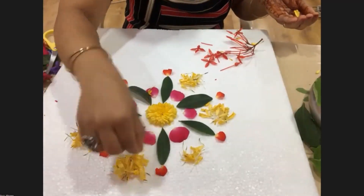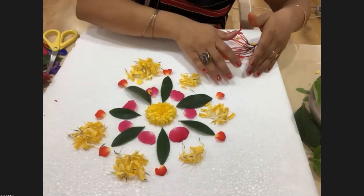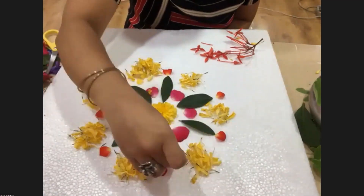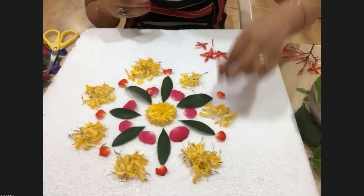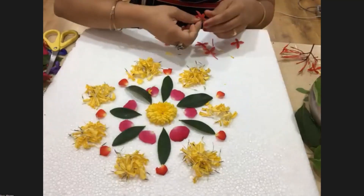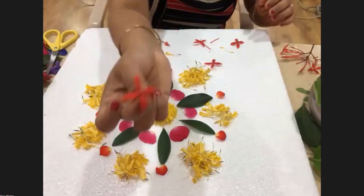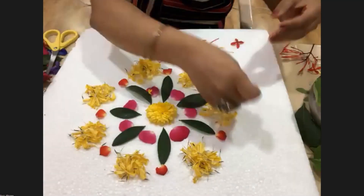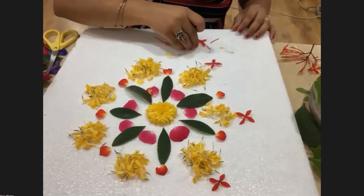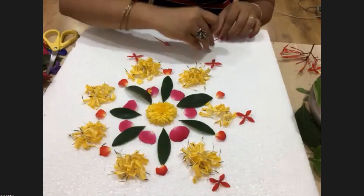I've taken these yellow pulpa petals and I'm just keeping a touch of them here — and the last one. It's already looking beautiful, Shilpa! All are so happy to see you, encouraging you and keeping their thumbs up continually.